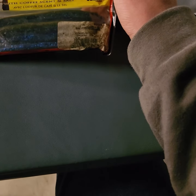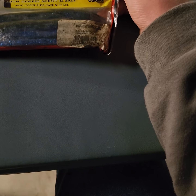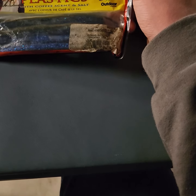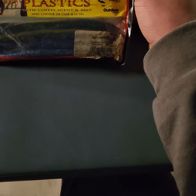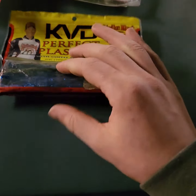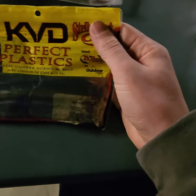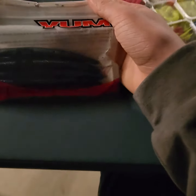Right here, this is the KVD Perfect Plastics by Strike King. It has a coffee and salt scent — it's a weird scent but it works; I can agree it does work. These are blue and there are a few different black ones in there too with the mix. Pretty nifty, not too bad.